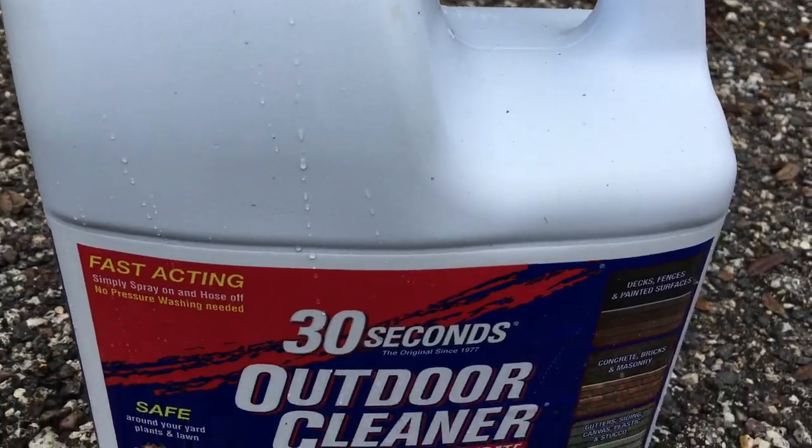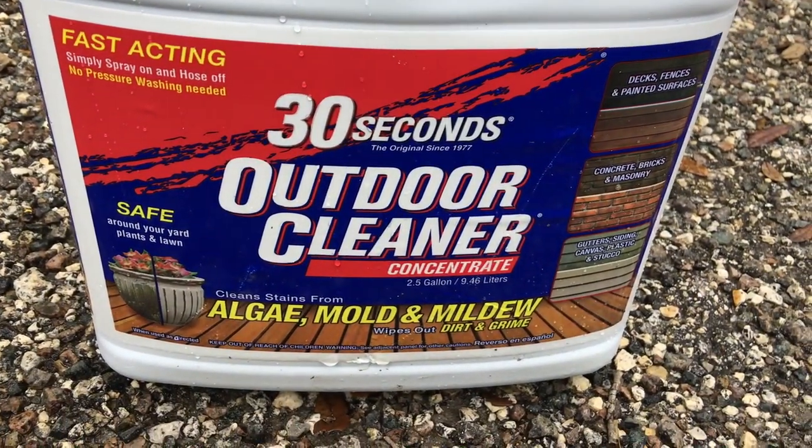I just got this new product called 30 Second Outdoor Cleaner. It's a multi-purpose cleaner for taking off mildew, mold, algae, and any of the unwanted stuff that grows outside — whether it's on sidewalks, your siding, or anything like that.